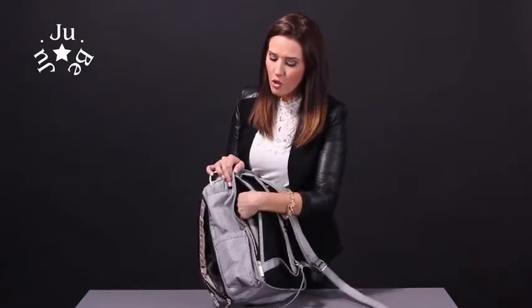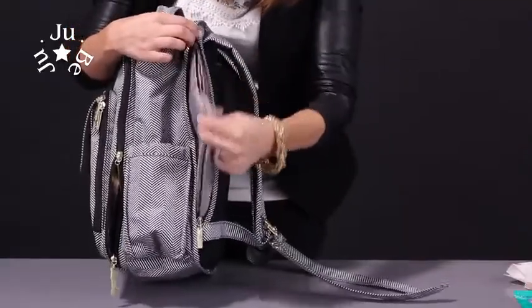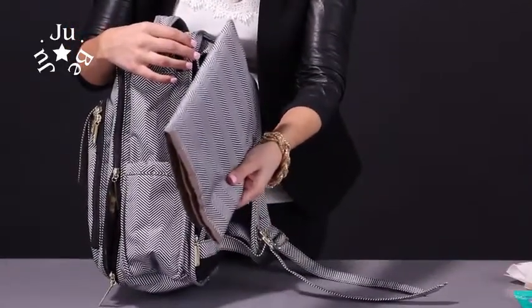On the side here we have where we keep our changing pad — it's kind of a safer compartment. You just unzip it on the side and pull the changing pad out. All of our changing pads have memory so it keeps you nice and comfortable.